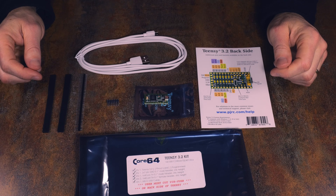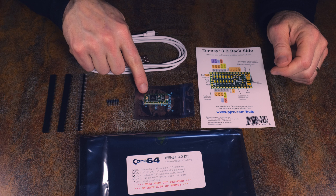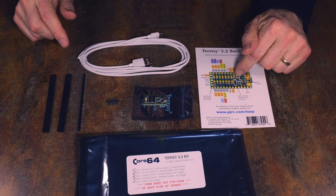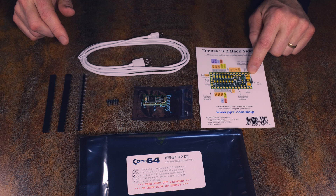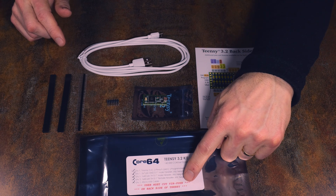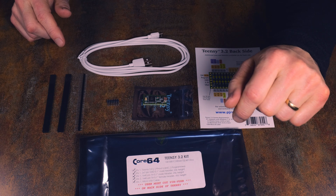This is the Teensy 3.2 kit. It's a pre-programmed Teensy 3.2. A USB cable is included. There's a card that comes with these Teensys, and it points out on the back side where you need to cut a very small trace before it's installed in the Core64 kit. There's also a note referring to that cut, and the instructions have more detail about that as well.